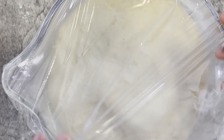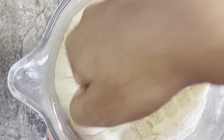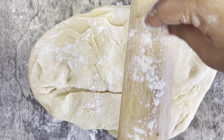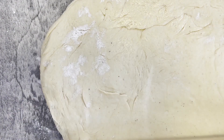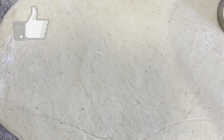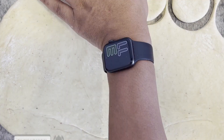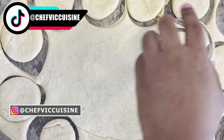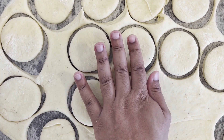Now that our dough has risen beautifully, remove the plastic wrap and punch the dough down to release all that trapped air. Transfer the dough to a lightly floured surface, and using a lightly floured rolling pin, roll out the dough to about a quarter-inch thickness. Using a two-and-a-half-inch diameter cookie cutter, create 20 discs of dough — you'll need to re-roll the excess dough to cut out all the discs. You'll ultimately end up with about 20 donuts from this recipe. Cover these loosely in plastic wrap and allow the discs to rise for another 15 minutes.